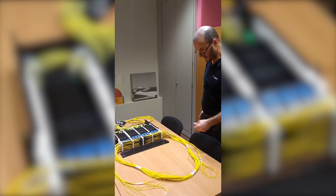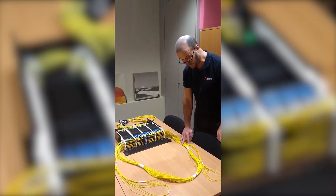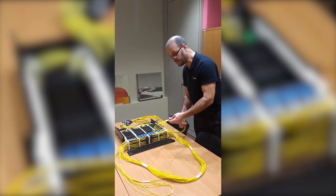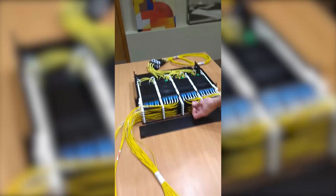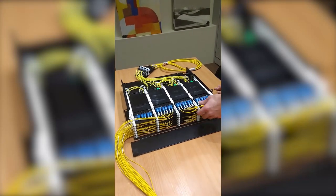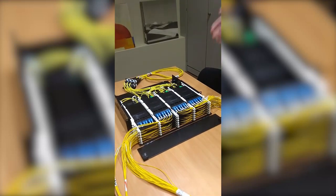Good afternoon. I'm going to demonstrate this 2U N-Space patch panel from Nexans, which has been populated with our N-Space patch cords. These are a duplex LC patch cord, but each has its own individual 2mm unit, as opposed to the normal historical design of two cables in a shotgun configuration. So that gives a massively reduced amount of patching in terms of the vertical and horizontal.